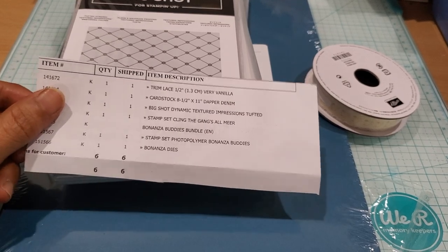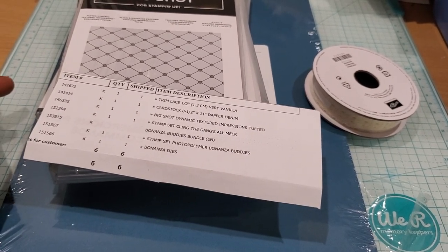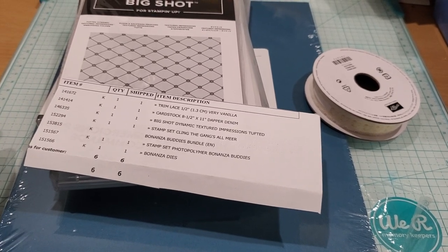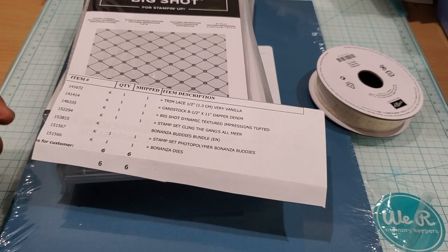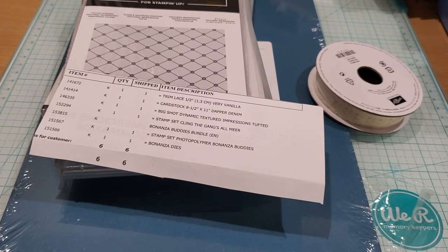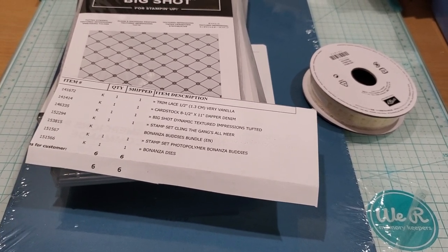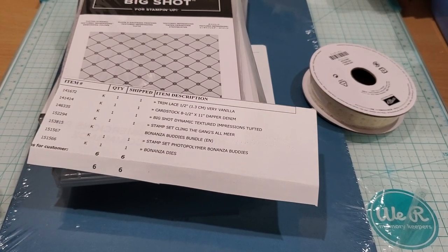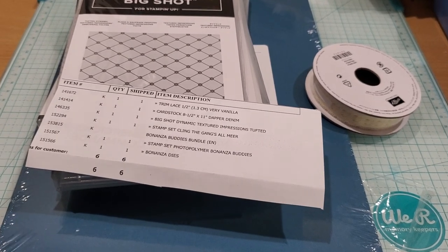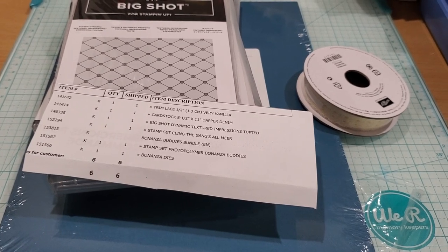So what I did was — for those of you who are unaware — Stampin' Up! every January through the end of February, or maybe going into a little bit of March, has something called Celebration, in which they offer you free items for every $50 that you spend. If you spend $100 then you are eligible for another bracket of free items, so it's kind of a cool deal. I will link in the description certainly the video that I created sharing about the workshop so that you can check it out if you are interested.